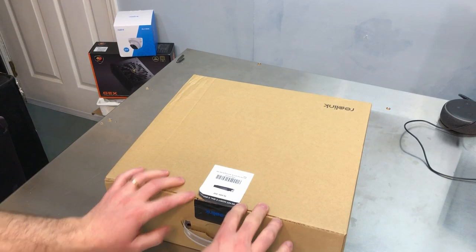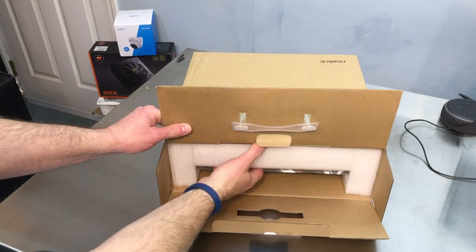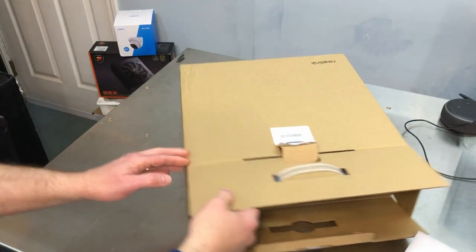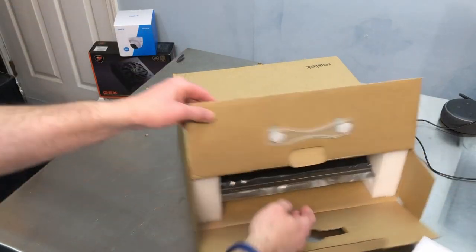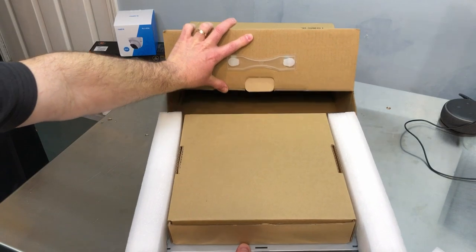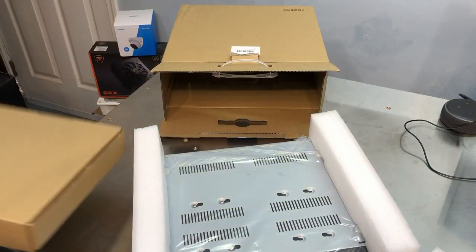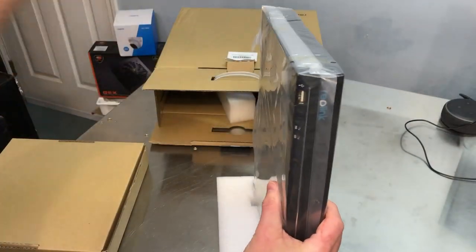So now let's get this thing out of the box. It comes with some pretty heavy closed-cell foam, because the box looks like it did take a nice impact and squash the corner. Hopefully the unit is well protected, and I don't see anything that indicates any damage, so it looks like the foam did its job.